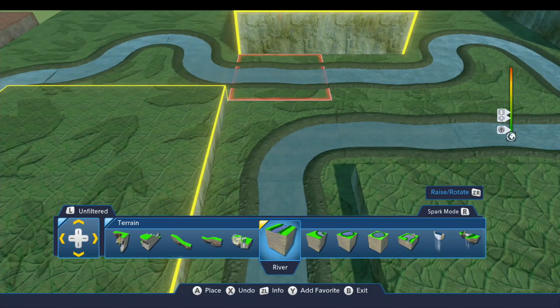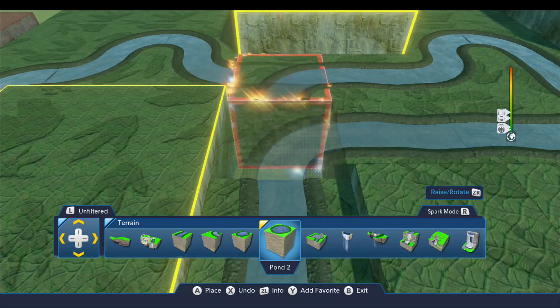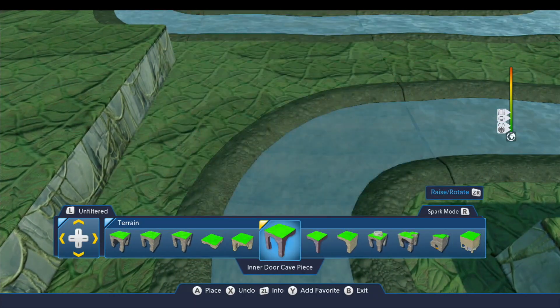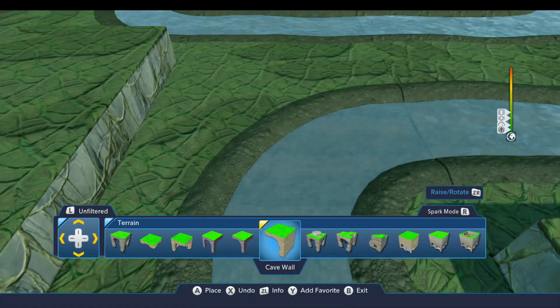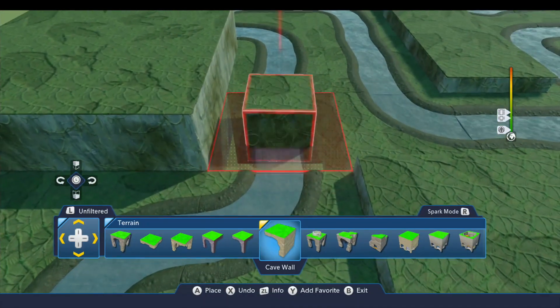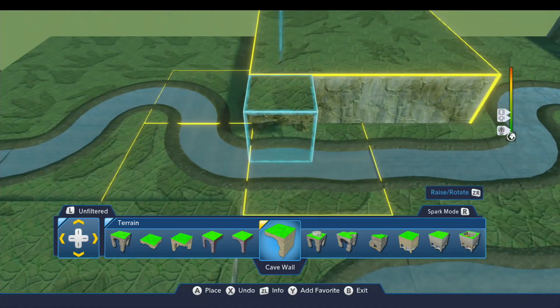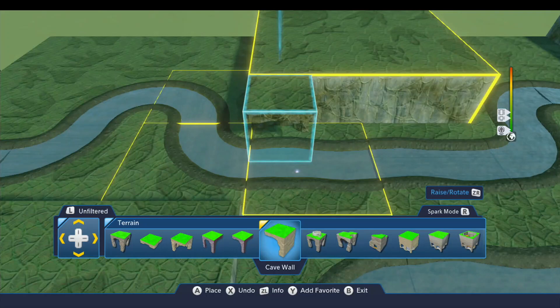If we go to the right we come to these tunnel pieces, and we're looking for the cave wall piece. We're going to put a few of these along the back here like this. Let me pull up my screen grab so I make sure I put this exactly where it's got to go — I have a lot of screen grabs here so this is going to take a moment to find this.